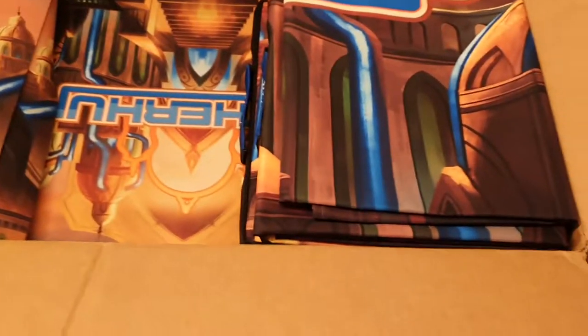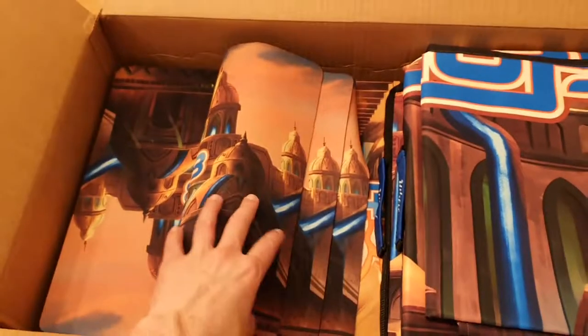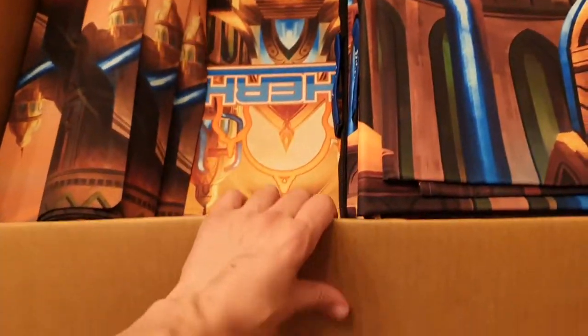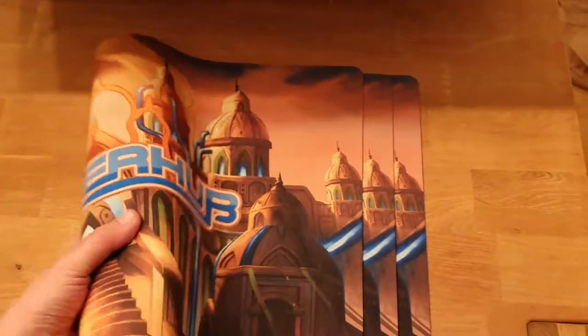I can't wait until I get the hoodies — I haven't seen those yet. So we have a crap load of play mats. If some of you haven't seen them, let's take a look at them. Man, this is hard with one hand.